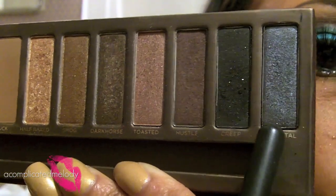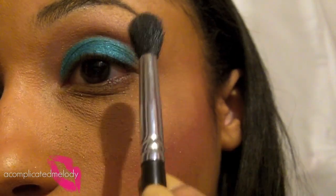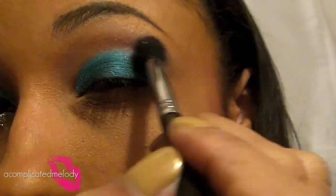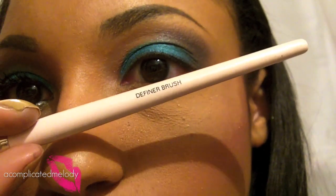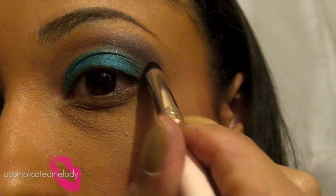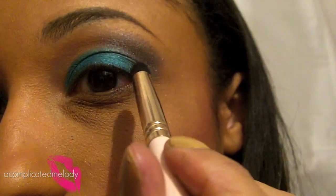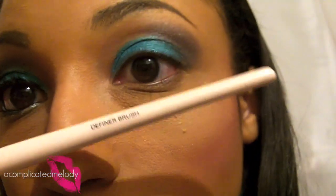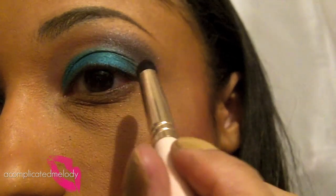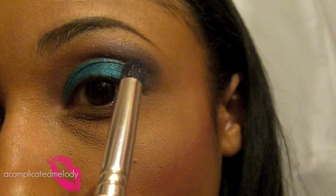To create gray in the outer corner, I'm going to use Gunmetal and Creep from the Naked Palette. I'll pick up some Gunmetal on a blending brush and blend it in the outer corner. Then I'm going to take a definer brush from Smashbox to create the outer line with the darker Creep color, since we want this to be more specific and precise.